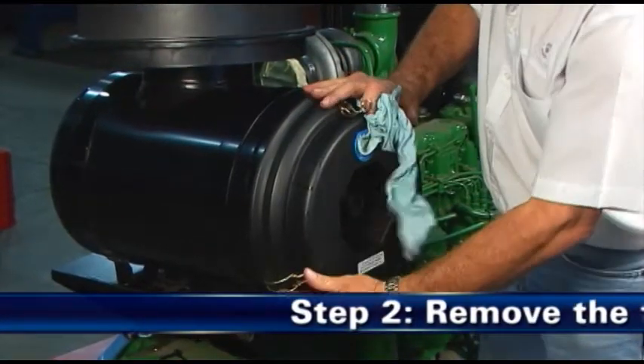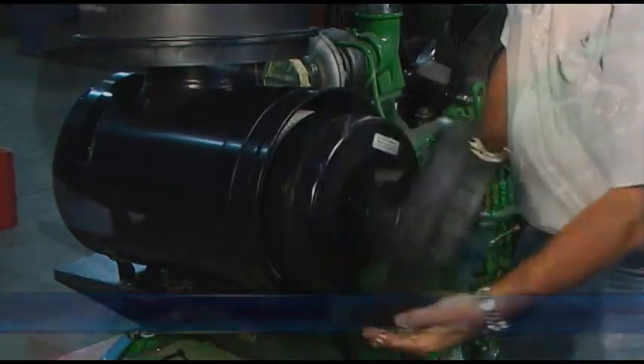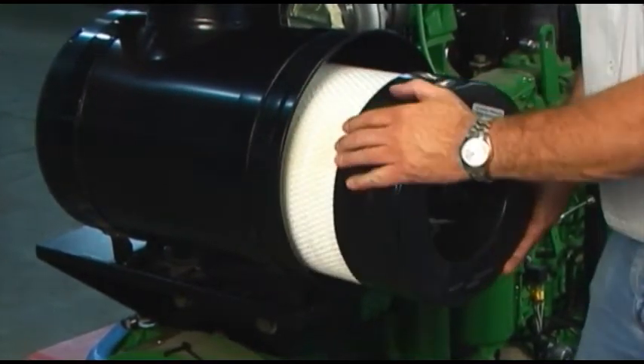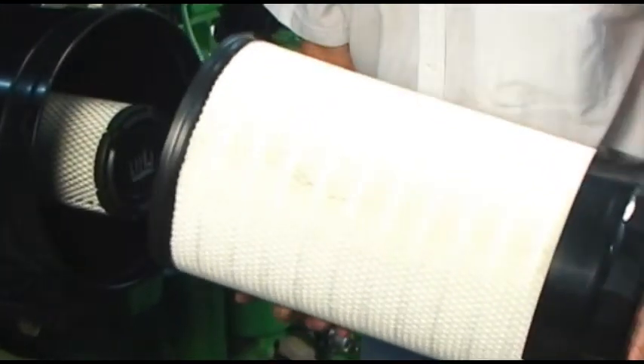Step 2: Remove the filter. Unfasten or unlatch the service cover. Gently move the end of the filter back and forth to break the seal, then rotate while pulling straight out. Avoid knocking the filter against the housing.